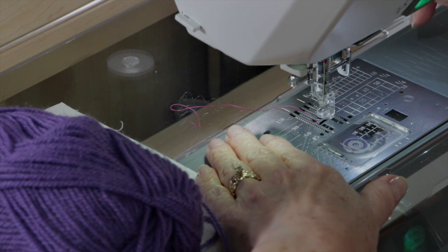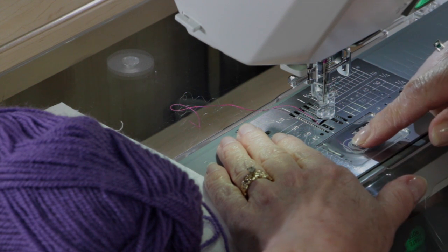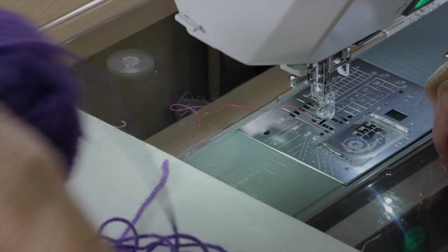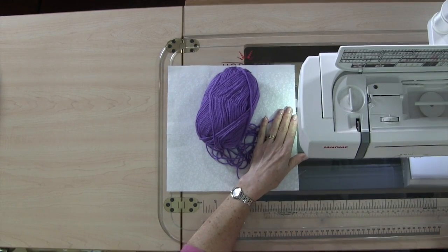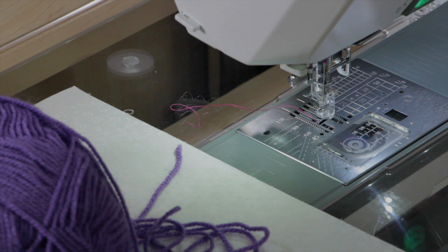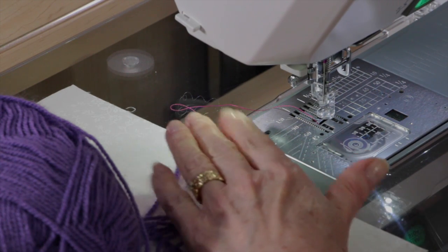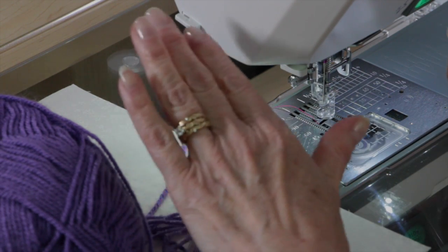I've put the attachment on the machine, but there are a few other things to do before we're ready to start couching. I've got monofilament thread in the top and regular 50-weight cotton in the bobbin — thread up your machine like you normally would. I'm using regular acrylic yarn just to show you. I have it on zigzag stitch number nine. Make sure the width is no wider than 1.5, then drop your feed dogs. Anything wider than 1.5 and you might hit the plastic part, break the foot, break your needle, or mess up your machine.